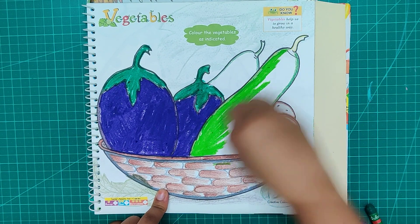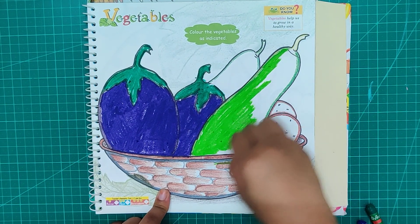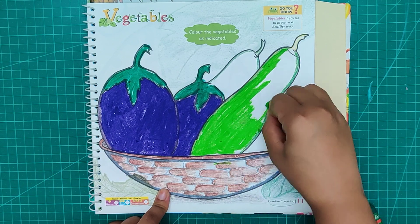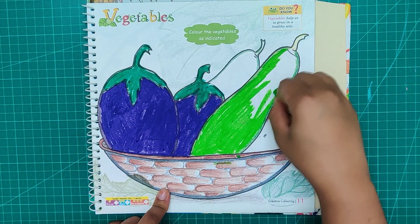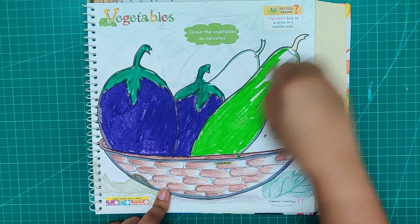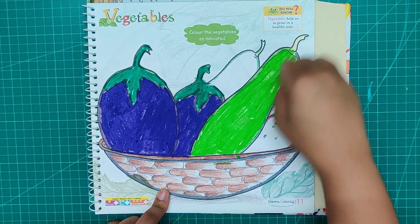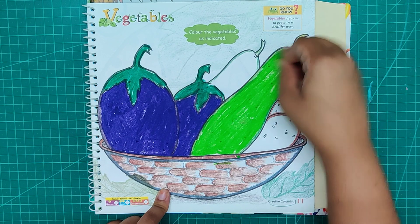Now you all eat healthy vegetables. But if you don't eat healthy vegetables, you should eat healthy vegetables. I will use the color. This vegetable is beautiful.